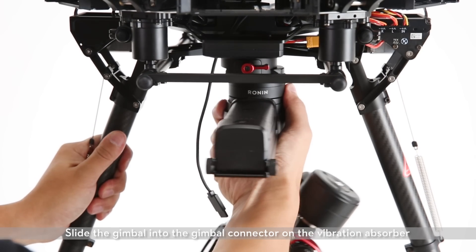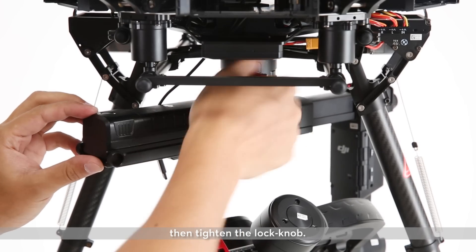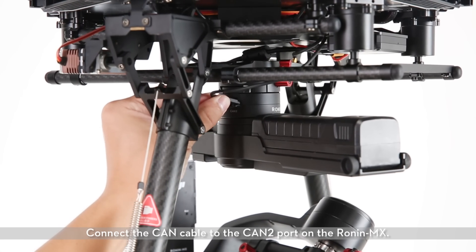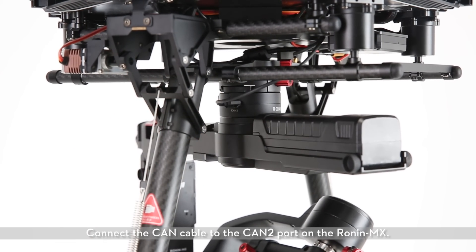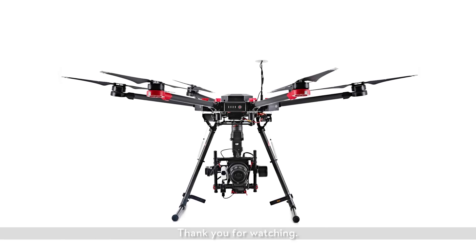Slide the gimbal into the gimbal connector on the vibration absorber, then tighten the lock knob. Connect the CAN cable to the CAN-2 port on the Ronin MX. Ronin MX installation is complete. Thank you for watching.